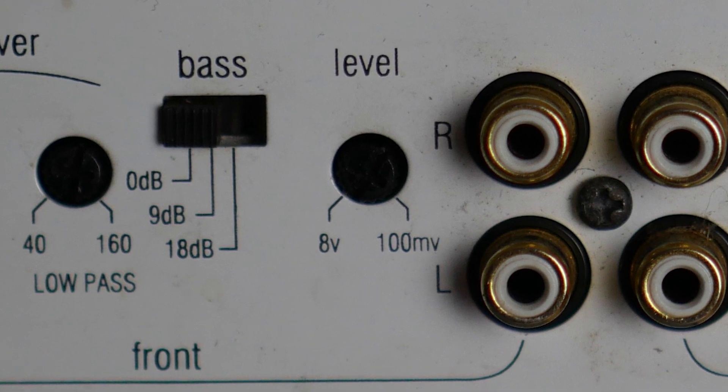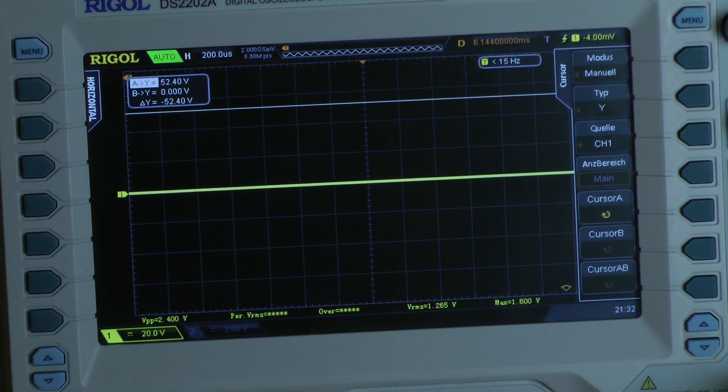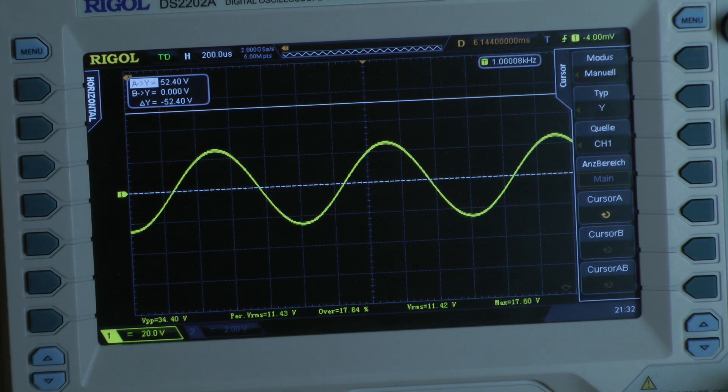Let's start the dyno. I connected an 8-ohm load bridged mono to the front and an 8-ohm load bridged mono to the rear. This means I am testing at 4 ohms per channel, all four channels driven into full power. Starting with a continuous power test at 1 kHz.